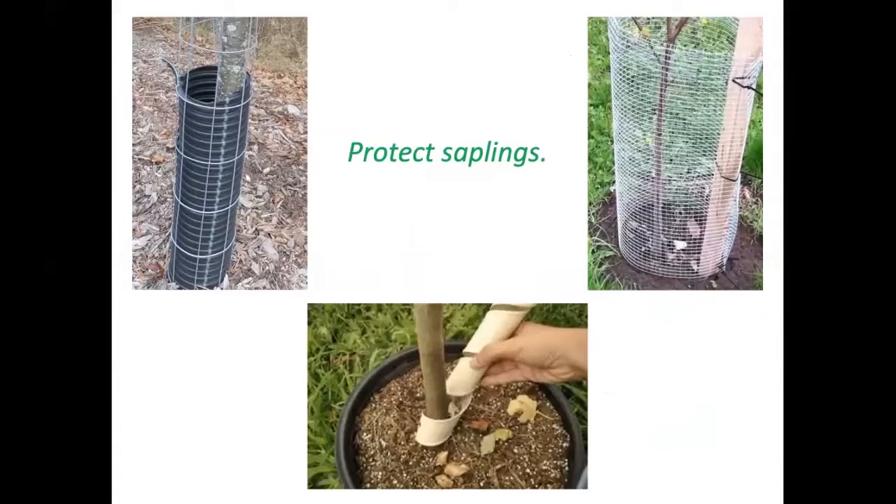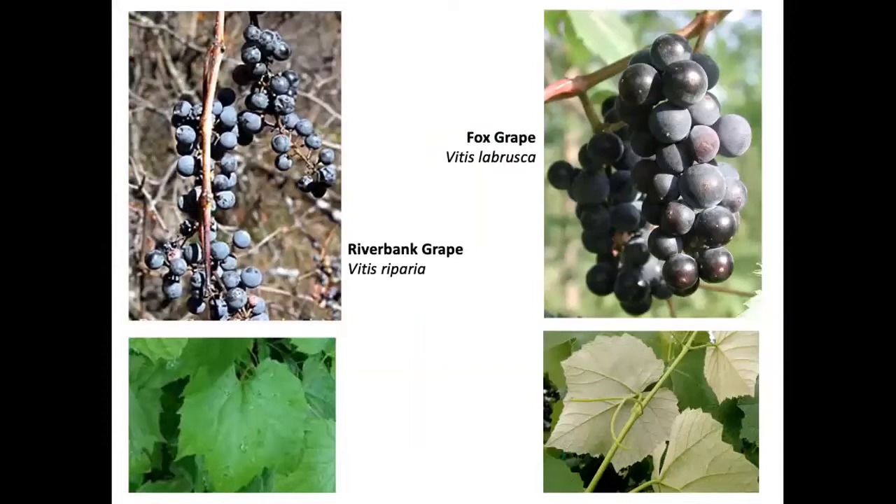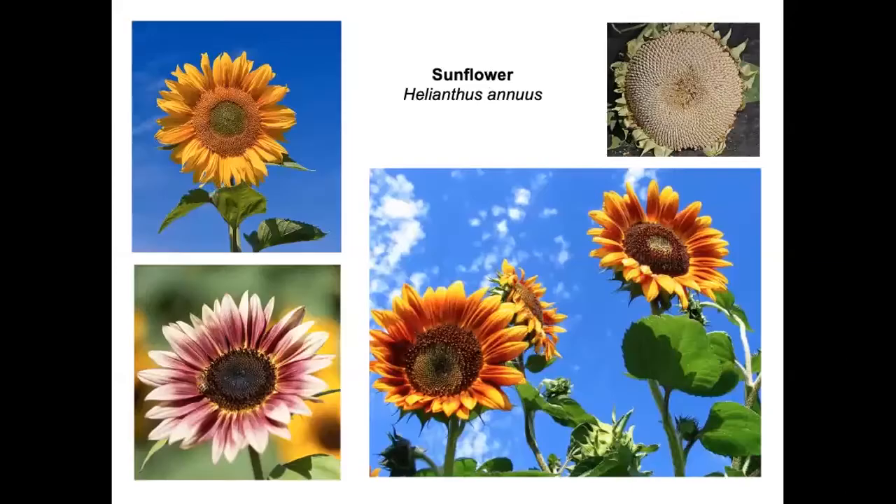Protect your saplings if you know there are hungry animals in winter, as they can easily kill a perennial sapling. A spiral band of material around the base may be the easiest and cheapest protection. Virginia creeper fruits are edible for birds but not for humans. Other vines include riverbank grape and fox grape, which many birds eat, and wild or limber honeysuckle. Bearberry is a fantastic evergreen ground cover requiring full sun, and its fruits are for birds as well as bears.